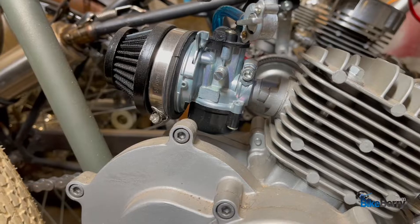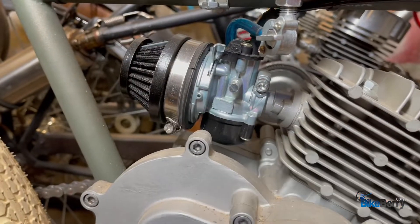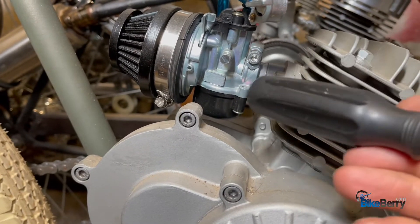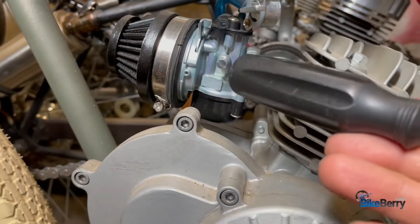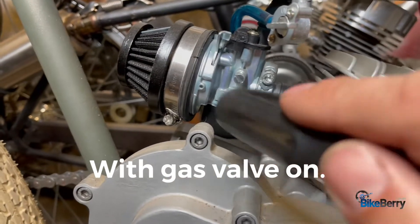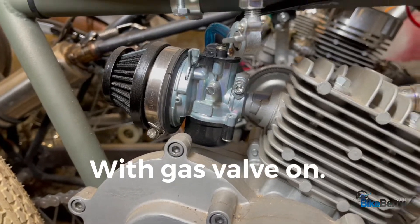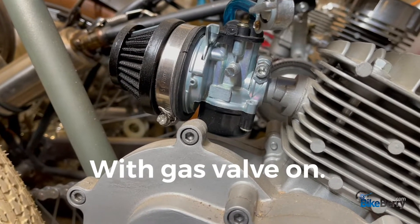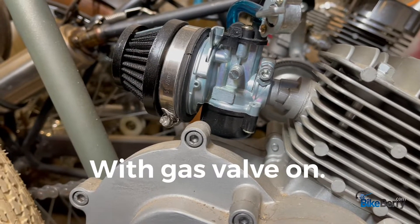So even before you take it off, as a first solution, when you notice gas pouring out of the filter area, that means the bowl is getting full and the needle in there is not stopping the flow from coming out and feeding the carburetor. So don't even take it off yet. Just take a screwdriver and tap on the bowl. A lot of times that'll knock the little flip lever loose and it might fix it. Do that a few times, bang it on both sides, start it up, and see if it continues to leak or not.